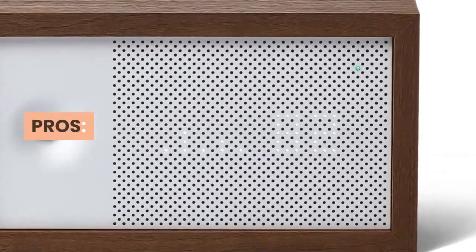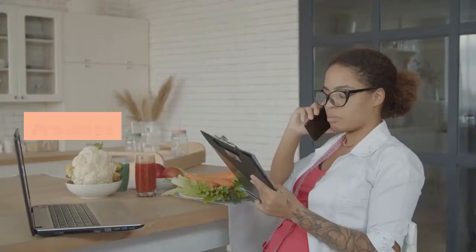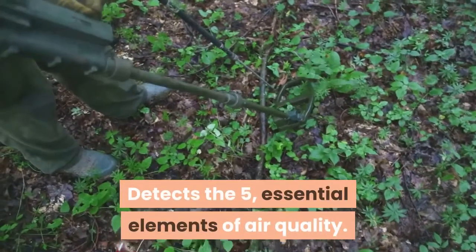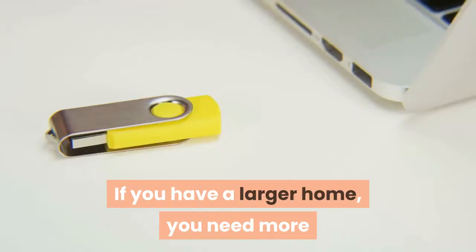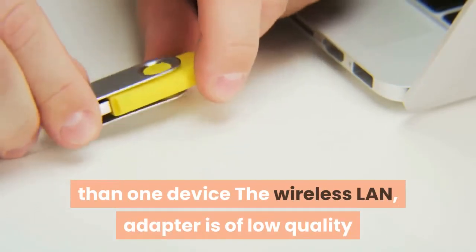Pros: connects with Alexa, Google Home, Nest, and more; provides personalized tips; detects the five essential elements of air quality; lights are easily adjustable. Cons: if you have a larger home you need more than one device, and the wireless LAN adapter is of low quality.